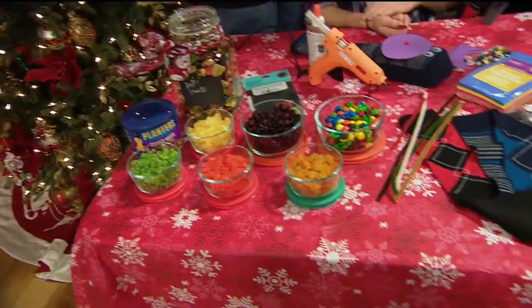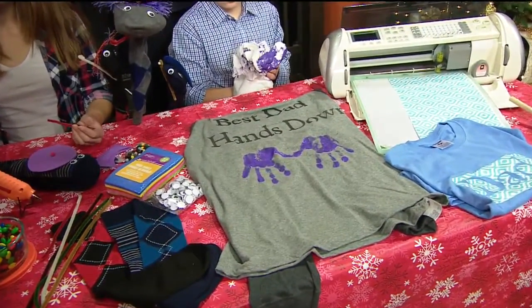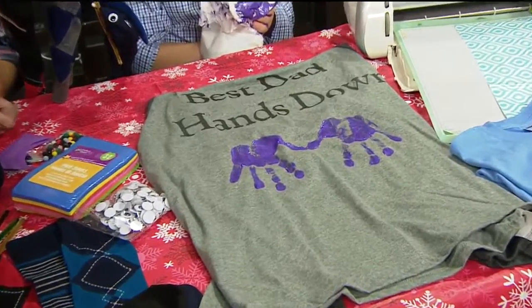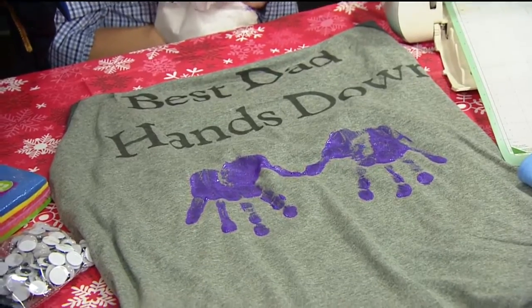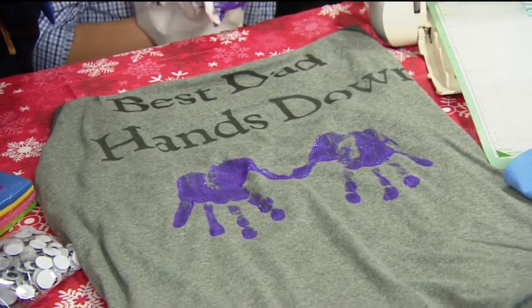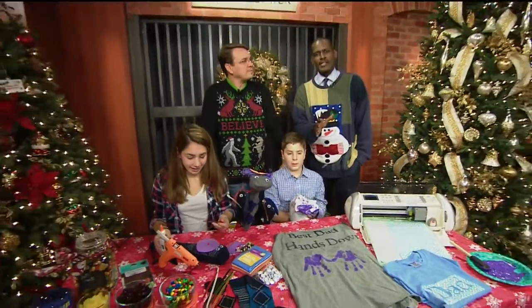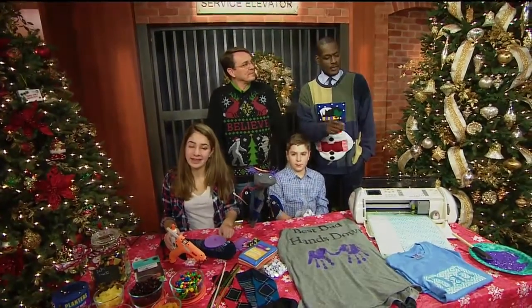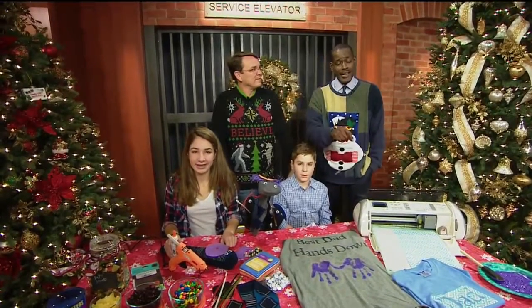Seriously, as a father, if my son made me a shirt like this with his handprints on it, I would keep that until the thing fell apart. Absolutely — I have my son's handprint from when he was five, and it is something that I treasure. By the way, all of these things have already been listed and you can find them via the link to our website, GoodDaySacramento.com, to show you how you can make a very personalized and unique gift for your dad this holiday season.